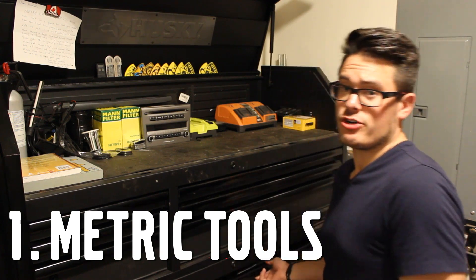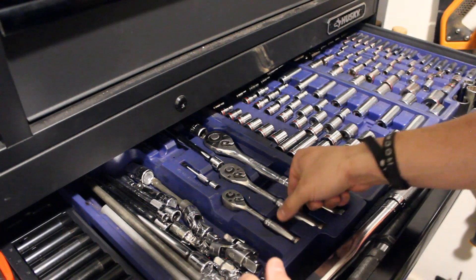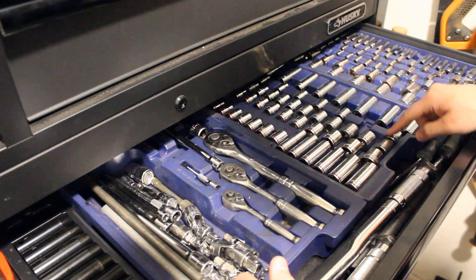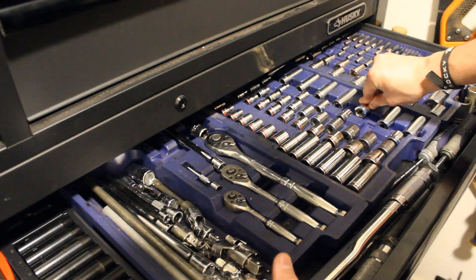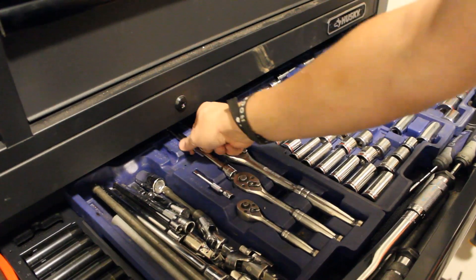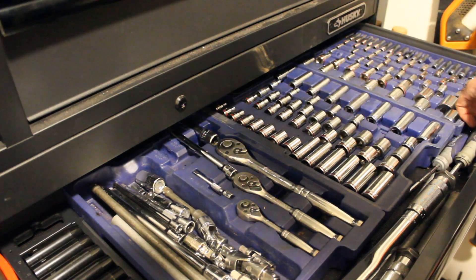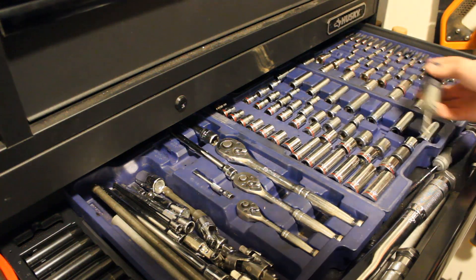Number one is a basic metric toolset. What I have here is the 227-piece Cobalt set that I got on Black Friday about 10 years ago for $100. This set has all the sockets and extensions I've needed for about 95% of the things I've done on my cars. It's great for P1 Volvos, it's great for any other car, and it's also great for household projects.